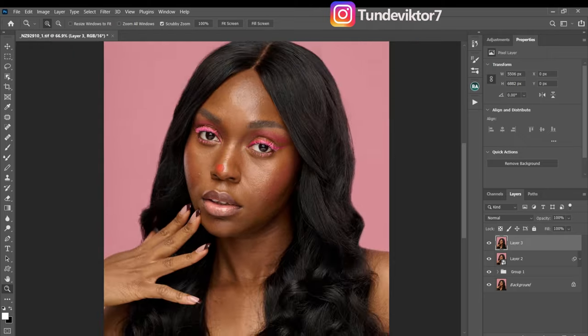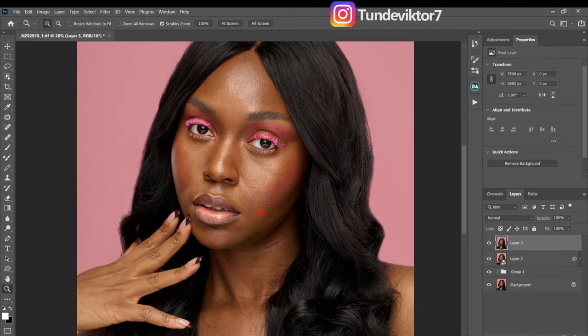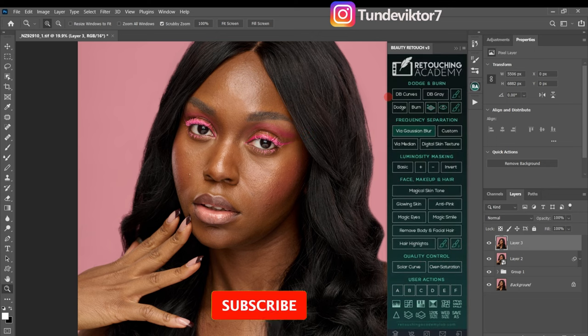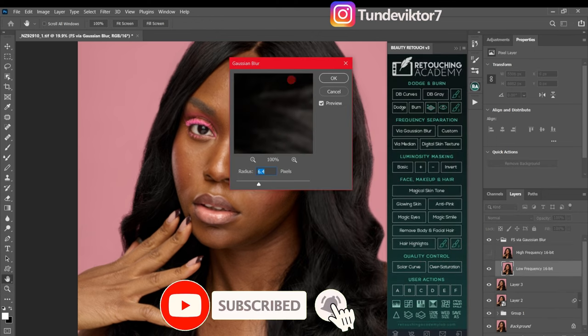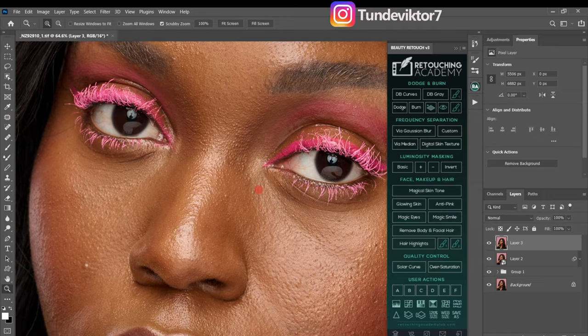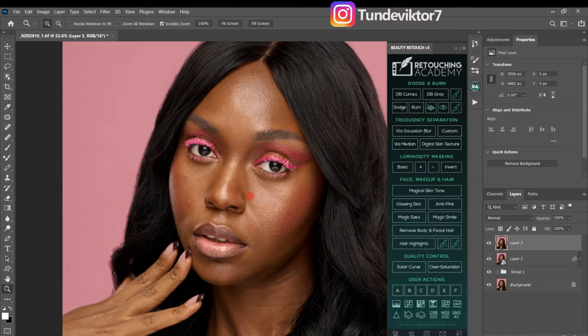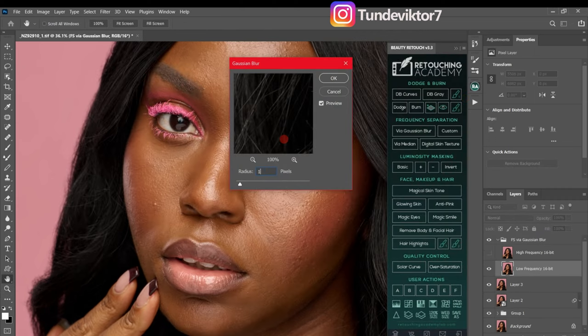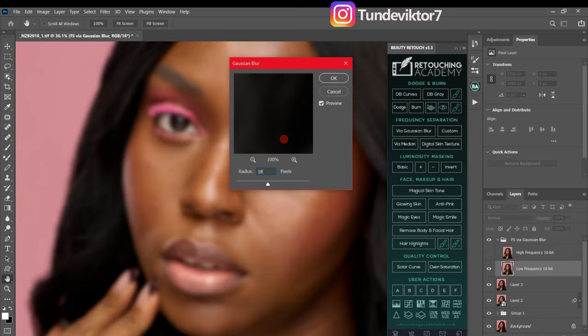After that I'll zoom out and go to my Retouching Academy panel and click on 'Frequency Separation via Gaussian Blur.' Because this image looks so sharp — the photographer did an amazing job — I'll choose a blur radius of about 18 or 20. I think I'm going to use 18 for this image, and I'll click OK.